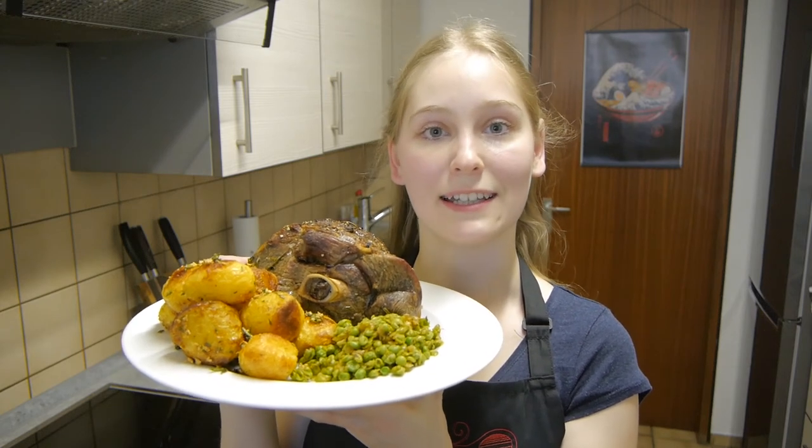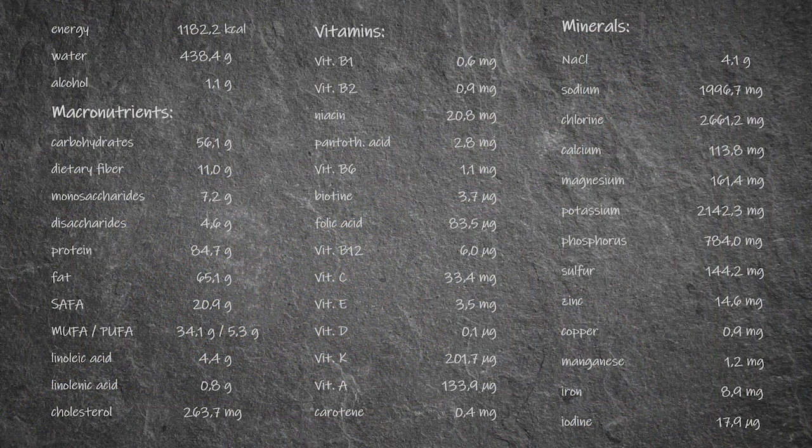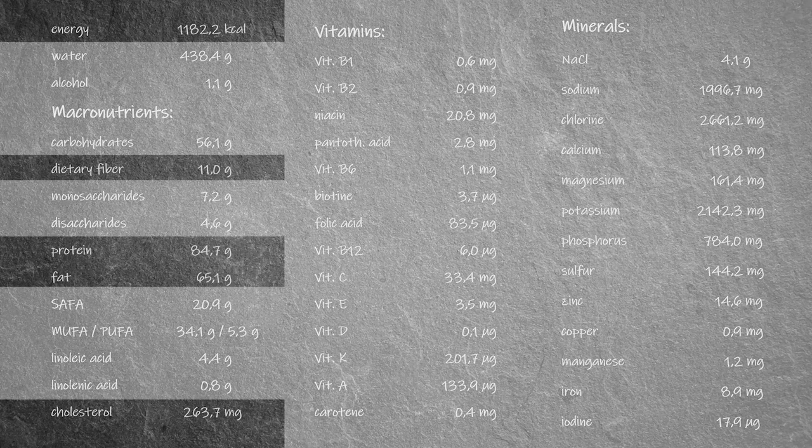But before you go, let's take a look at the nutritional values of Straya's national dish. The calorie amount is very nice for a main dish — about half of the daily recommended calories. There is also a satisfying number of dietary fiber present and a lot of protein and fat. The cholesterol is within the boundaries of the daily recommended level, but since there isn't much room left to the 300 mg limit, you should be mindful about what else you eat in the day.